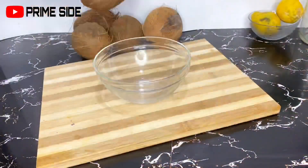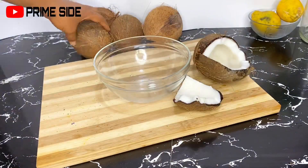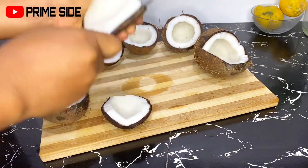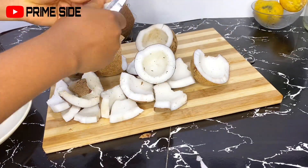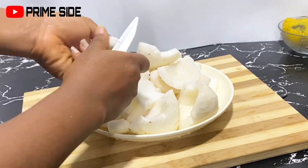First I took four large coconuts and broke them, and then after that I removed them from their shell. I went ahead to remove their brown back because I want a very clear white coconut oil.